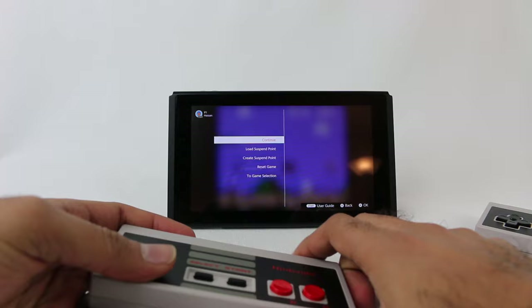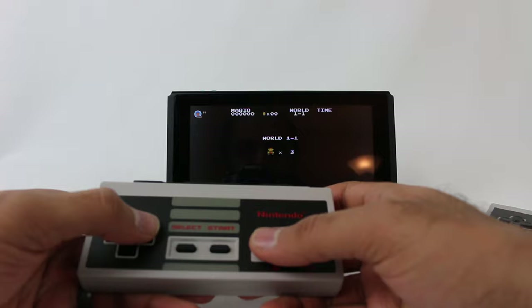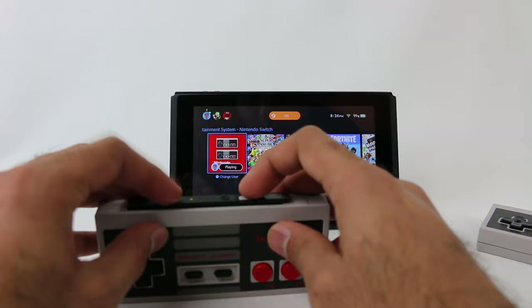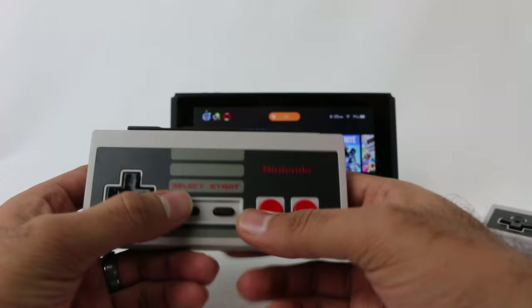I can press L and R together and it will go into the suspend screen right there. It says L is capture and R is home. That's actually kind of neat — so if I'm in the middle of the game and I want to take a screenshot, I can press L and it took a screenshot. And I press R and I'm right there at the home menu. That's actually pretty cool. I like how they incorporated those features in there because I do like the capture functionality.